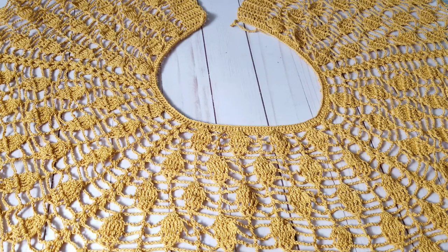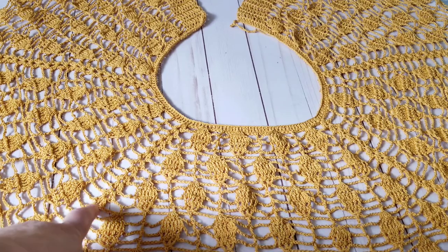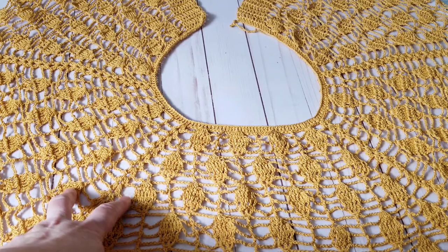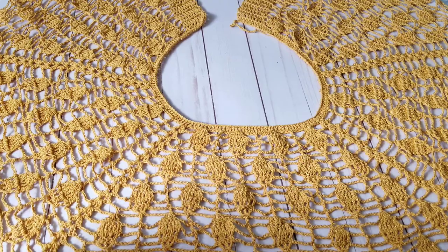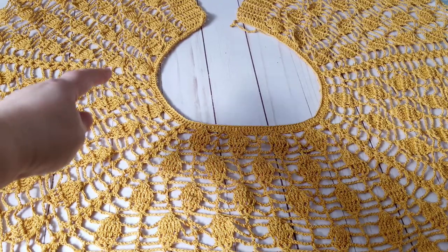Hello, this is Frida, welcome to my channel. For this tutorial I'm going to show you how to start a top-down cardigan. It's open and you can see the increases — well, these are actually leaves I've been increasing here and here to give the increases. It's a top-down, so this is just the border I've made that divides the body parts. There are four increases.